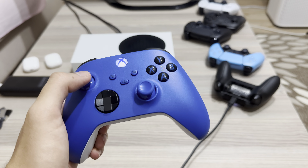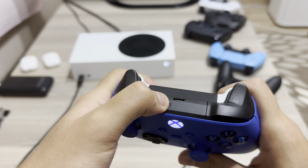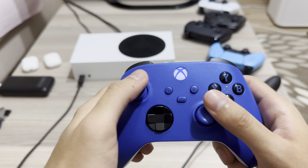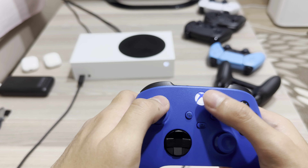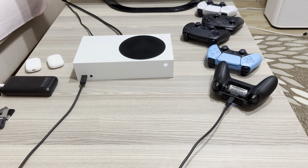So first of all guys, what you need to do — the first way, if you have a problem and cannot do this — make sure that your controller is actually on before you do this. And once you see the light blinking, what you want to do is go ahead and connect it to your controller.